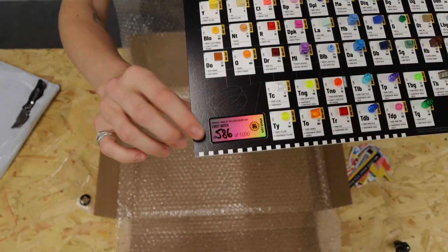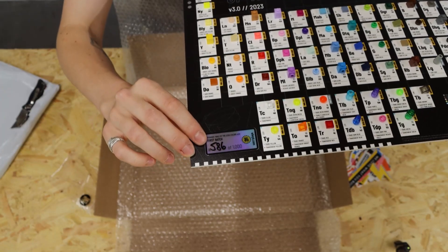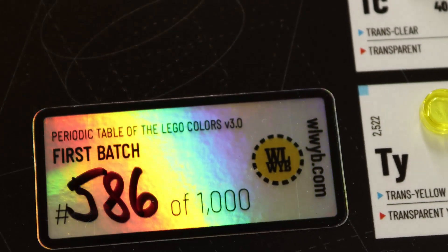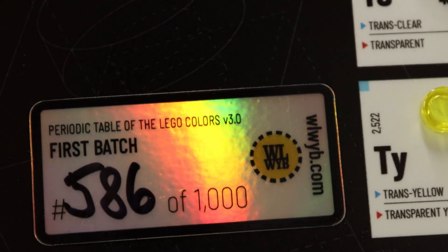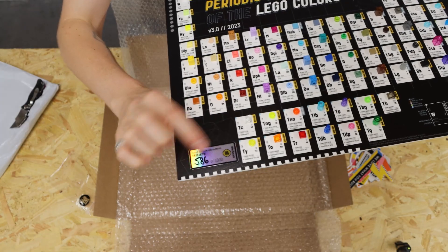There's even a little badge down here: number 586 of a thousand. It says, 'First Batch Periodic Table of LEGO Colours, version 3.0.' WLWYB.com.